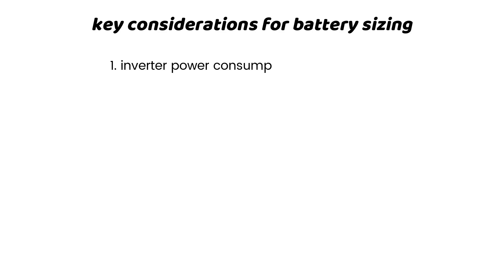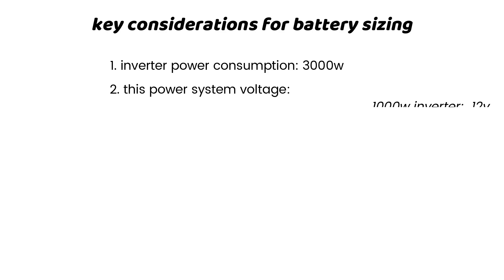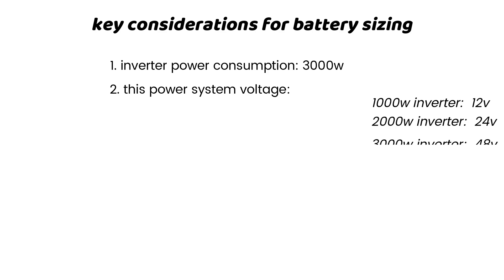Factor 1: Inverter power consumption, or the amount of power the inverter will draw from the battery bank — this is 3000 watts per hour. Factor 2: The voltage for the setup. Here are the voltage recommendations for various setups: inverter size less than or equal to 1000 watts uses 12 volts; a 2000-watt inverter uses 24 volts; a 3000-watt inverter uses 48 volts.